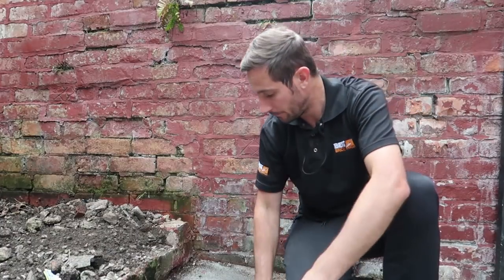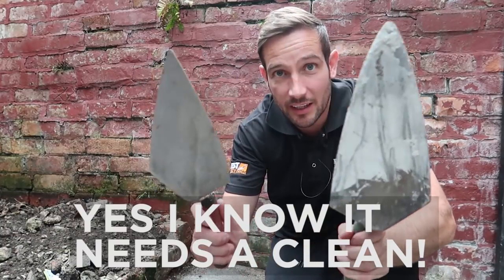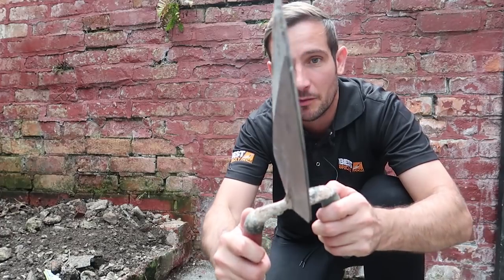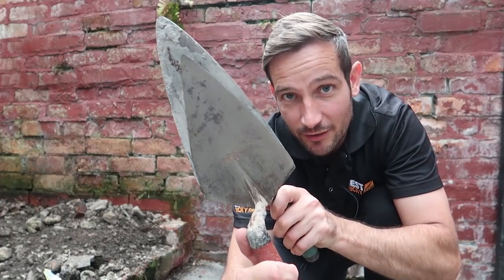Send me pictures of your old trowels. Also, check this out — just to give you a comparison, this is my new Ox trowel. Look at the size of that. Those were the same size trowels at one stage. Look, if I can just show you there, back to back — look how much they've changed. Crazy, isn't it?